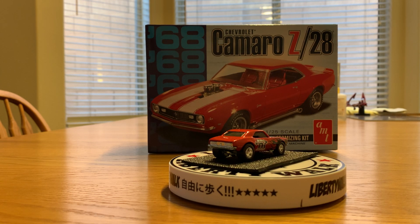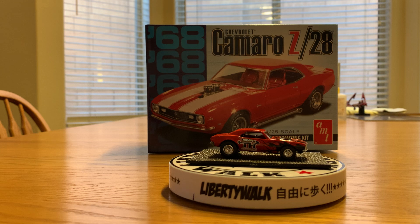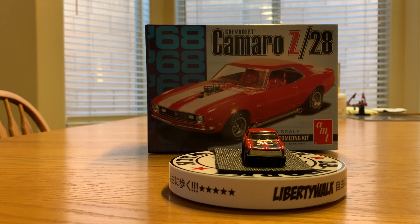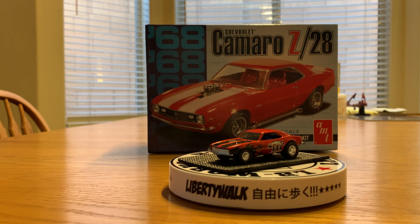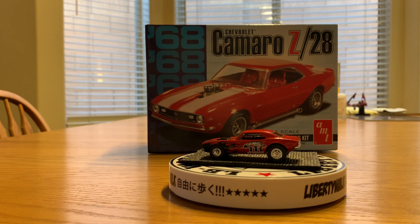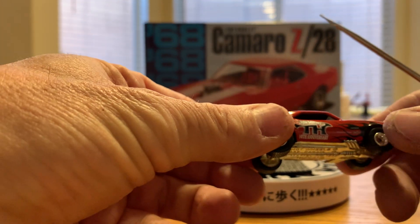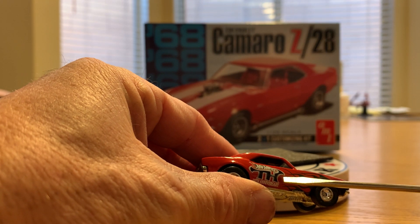The first one on the turnstile here is a 67 Camaro. This is a treasure hunt from 2005, so this is the 10th anniversary Camaro. I got it on an eBay auction site at a pretty good price — I snagged it at the right time. The nice thing with the treasure hunts is there's a few ways you can tell. On the cars here you'll see a TH right there, and that would indicate that this is a treasure hunt car.